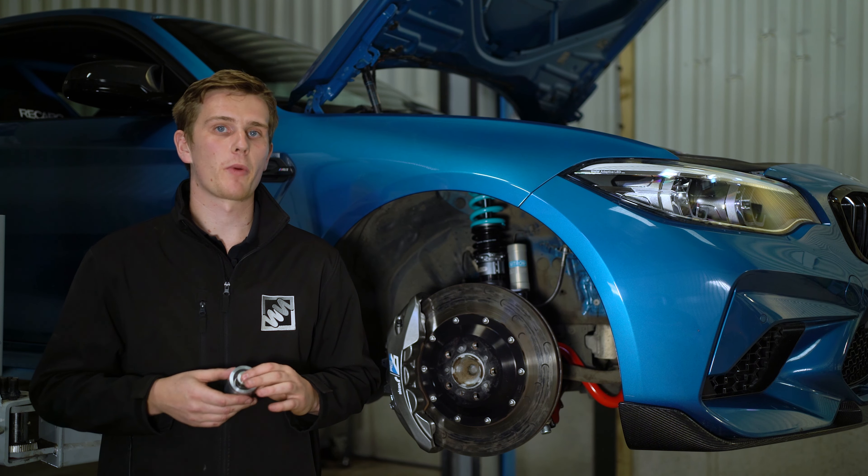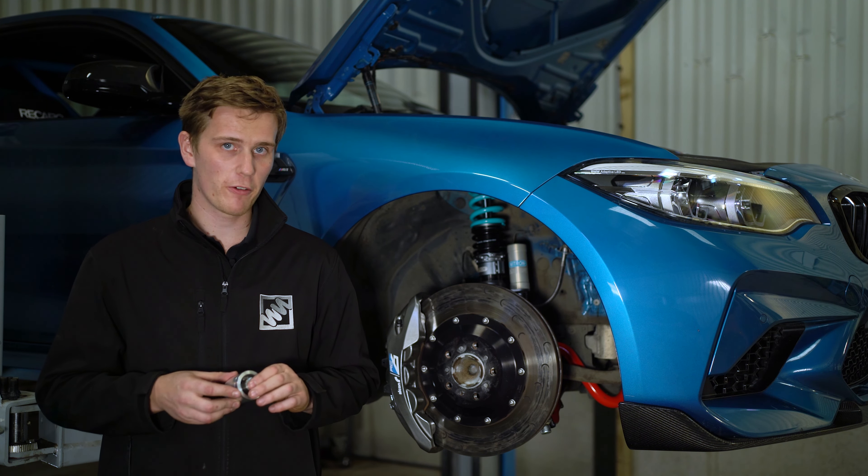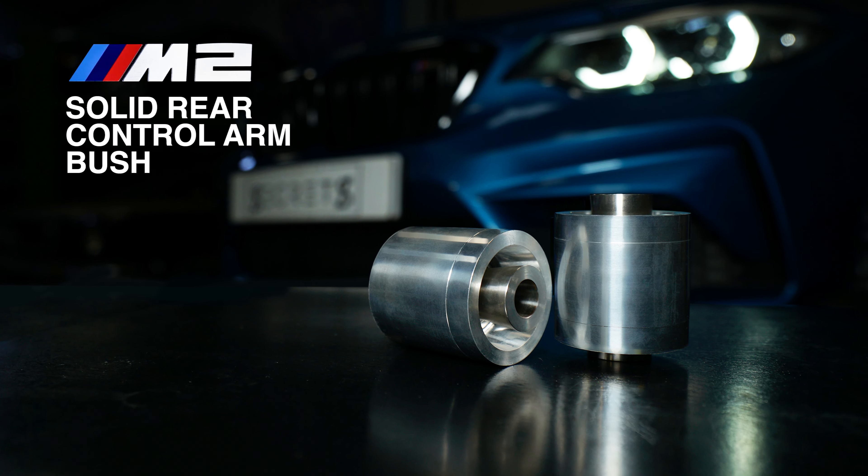Stability at the rear of the BMW M2 and M2 Competition can be improved with the installation of our solid rear control arm bush.